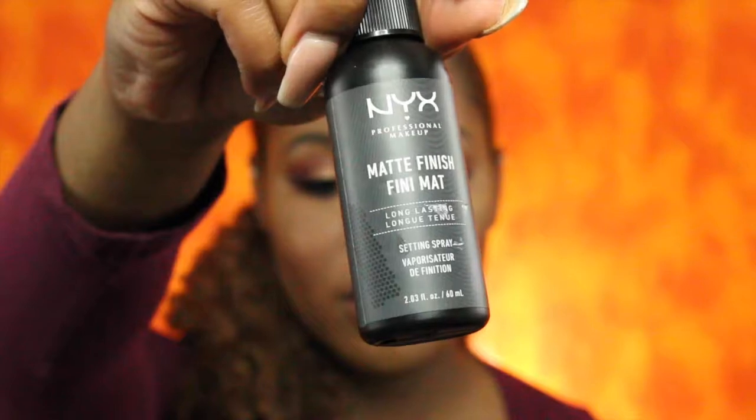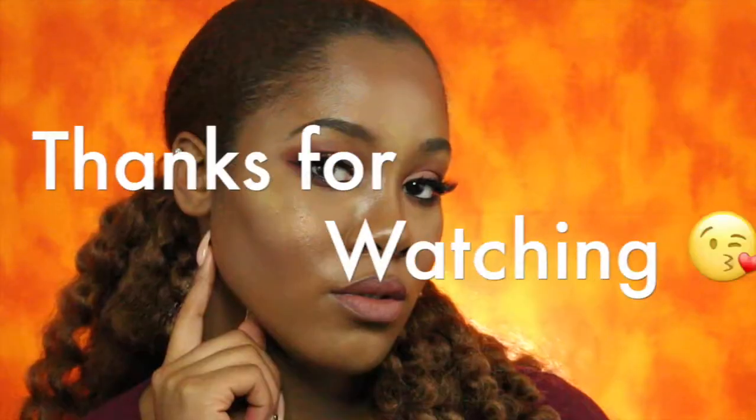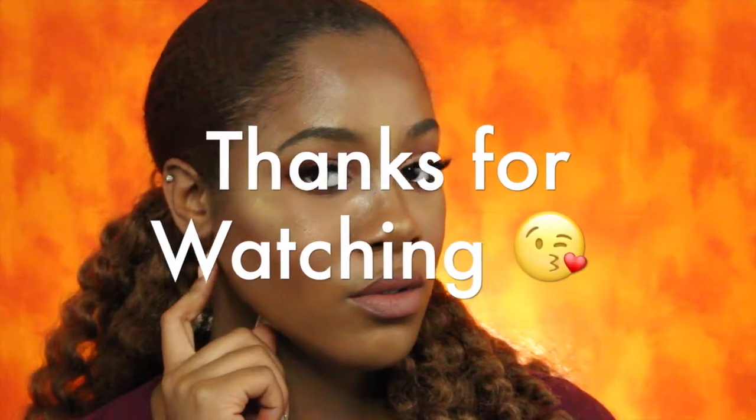Now to set all of this in place I will be using the NYX Matte Finish setting spray. As always, thank you so much for watching. I hope you enjoyed this video. Please be sure to subscribe if you haven't already, and I will see you in my next video.